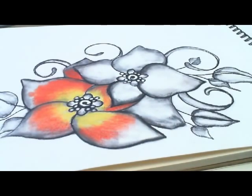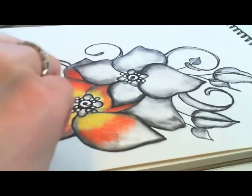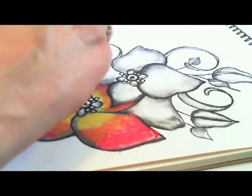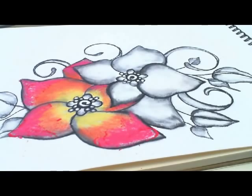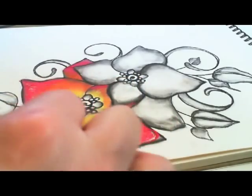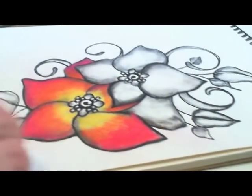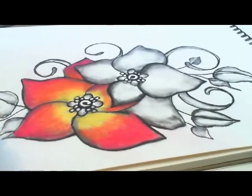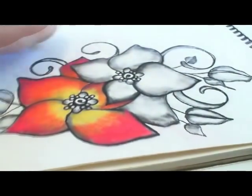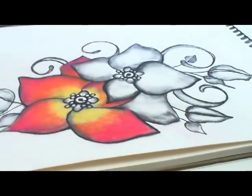Finally, the red. We're going to grab our red and come out to the edge of the leaf. We're going to blend that back into the orange and out to the edge of the leaf. Now we're going to come back in with our little eraser and clean up. And you can see the base of the color.